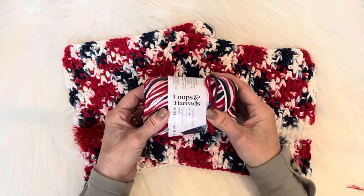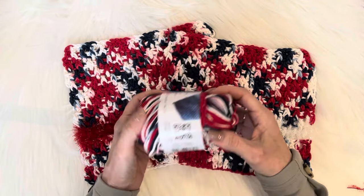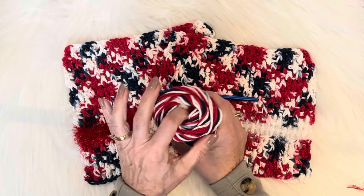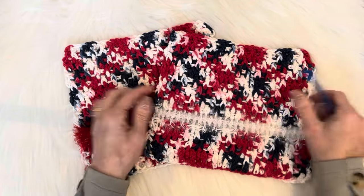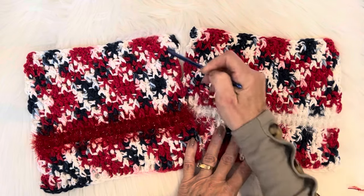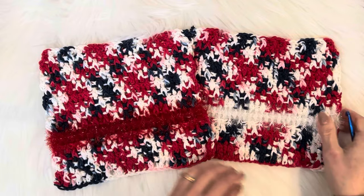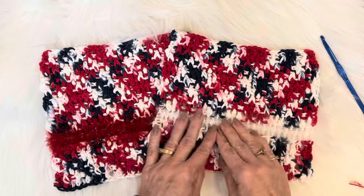I bought two balls of the cotton — they are 9.5 two ounces — and this is how much I have left after two cloths. I think I could make a third one, so it's very cost effective. Look at the patterning — I love it, they look like squares. It's beautiful, beautiful cotton yarn.